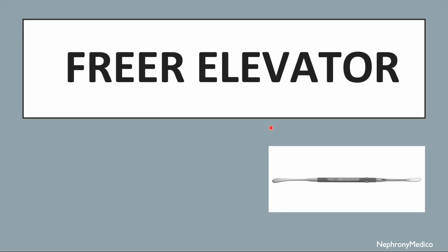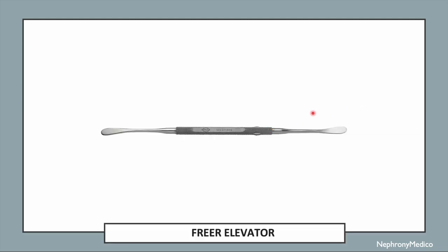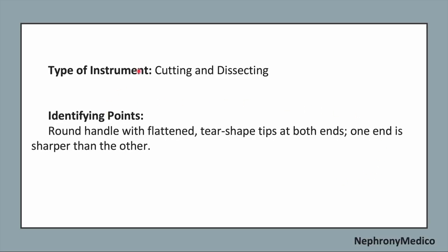Let's talk about Freer Elevator. This is a picture showing Freer Elevator. It is a cutting and dissecting type of instrument. Identifying points: a round handle with flattened tear-shaped tips at both ends, and one end is sharper than the other.